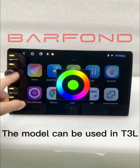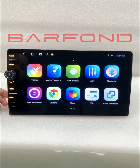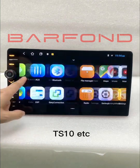The model can be used in T3L, TS18, TS10, etc.